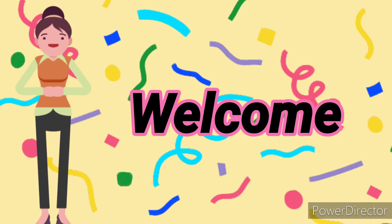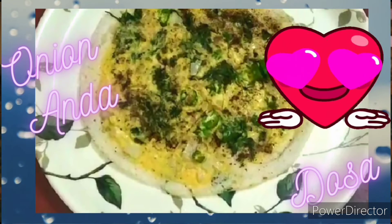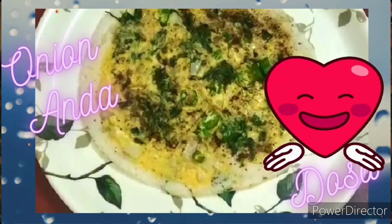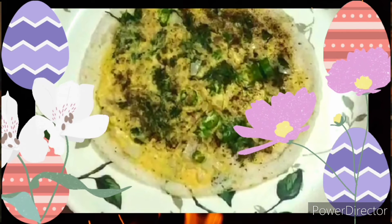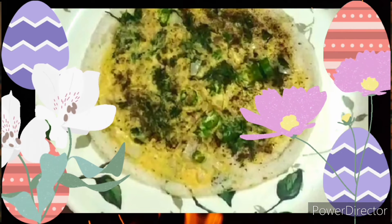Hello viewers, welcome back to Gouriran's kitchen. Today we are going to see how to make anda dosa. Before going to the video, if you are new to this channel, please do like, share and also subscribe to our channel. Thank you. Now let's see how to make it.